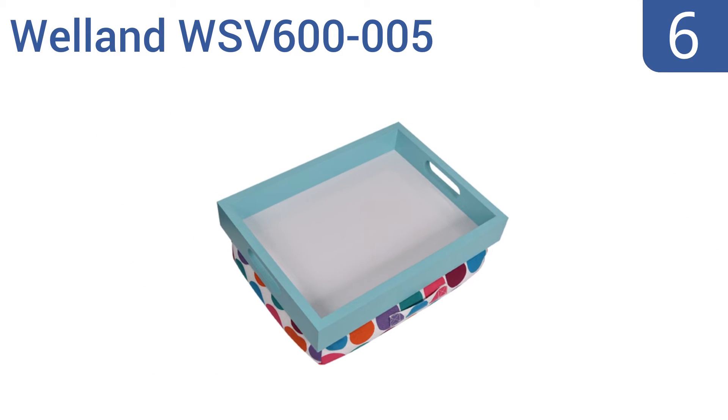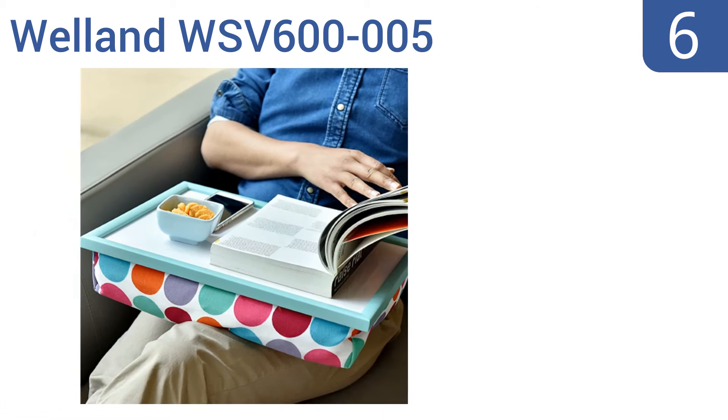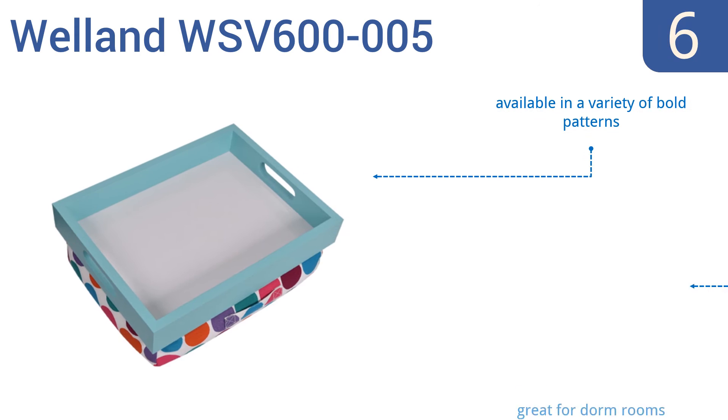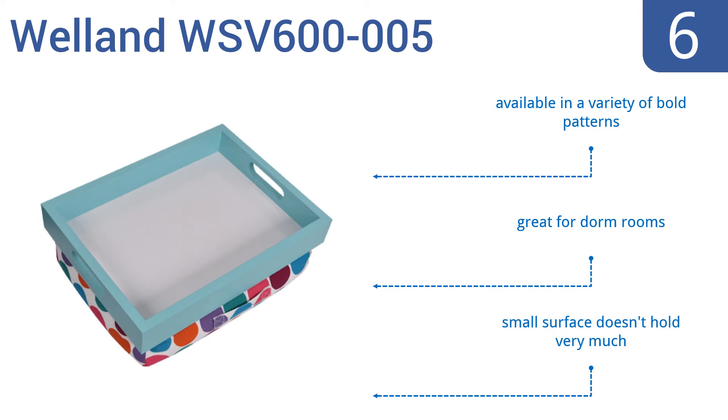Moving up our list to number 6, the fun and vibrant Welland WSV600-005 is the ideal solution for comfortable eating, reading, or working on the go. Its unique beanbag base offers flexibility for use on any surface, and the portable carrying handle makes it super easy to take with you anywhere. It's available in a variety of bold patterns, and it's great for dorm rooms. However, the small surface doesn't hold very much.